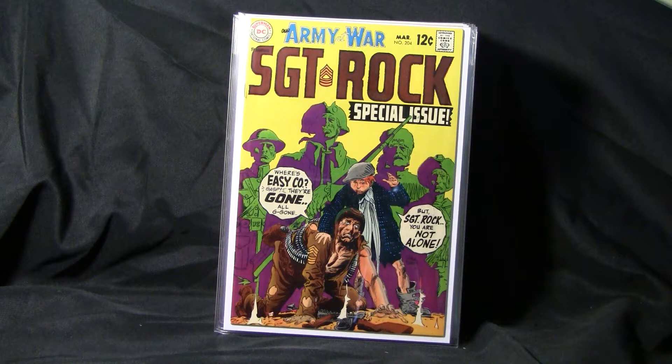There's Our Army at War number 204. These are kind of interesting colors for a war comic — bright yellow, purples, greens. It was Sgt. Rock too. Actually, his first appearance was in Our Army at War number 81 in 1959, along with his group, Easy Company.